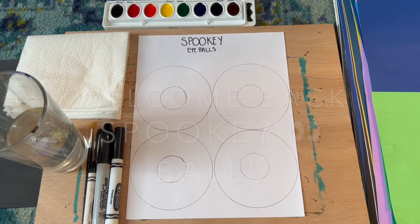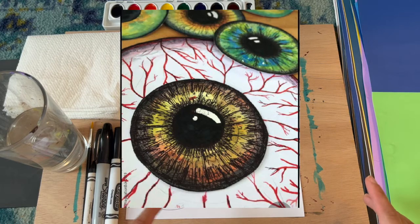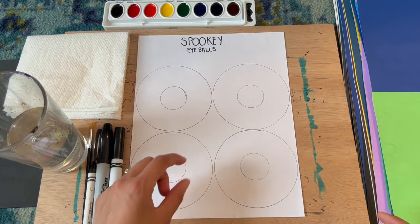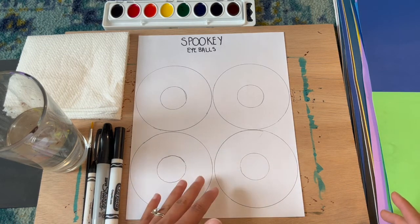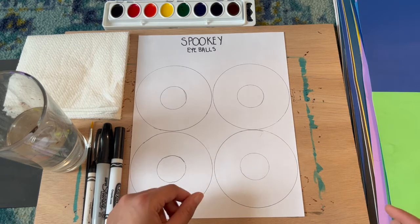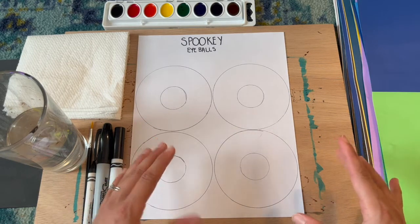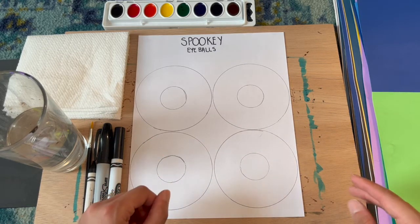Welcome back to Miss Curtis's art class. Today we're going to have a lot of fun making these spooky eyeballs. We're going to experiment with color and use our watercolors inside the eye area. You'll have the pupil and the white area, and we'll use different colors to see how they interact with each other. At the end, once they dry, we'll use a black pen to go over those areas and create a texture that makes the eye look more real.